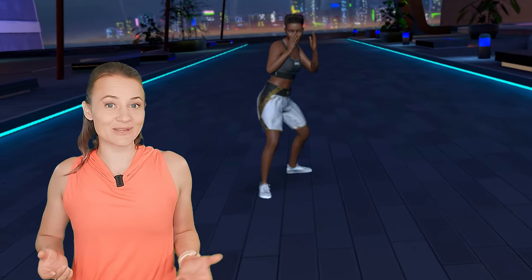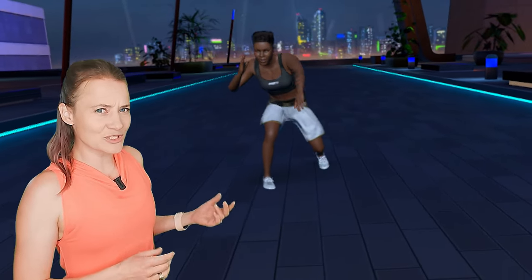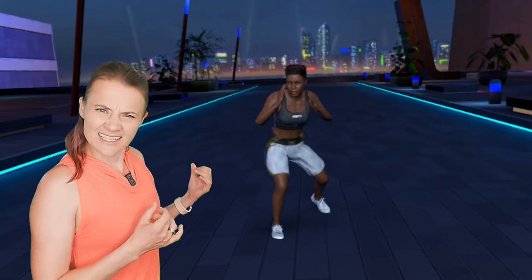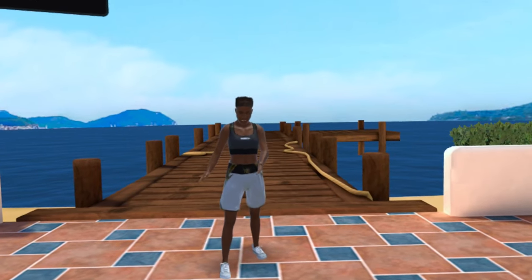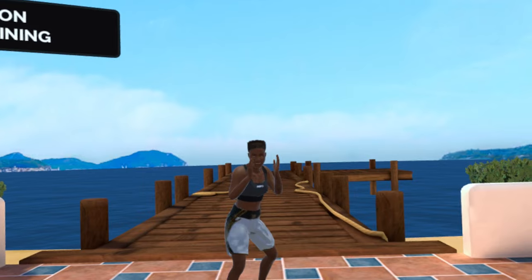Even though the cueing is good and the instructions are easy to follow, using a low-resolution digital version of Nicola Adams is less than ideal. The movements are clumsy and out of rhythm, making it difficult to follow along, and I get the feeling that I am missing out on subtle but important adjustments.